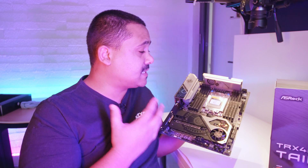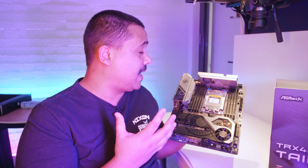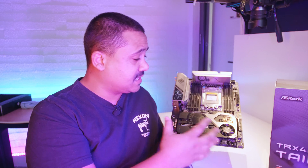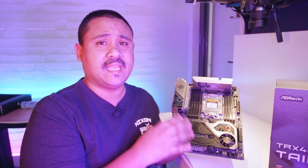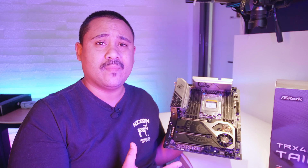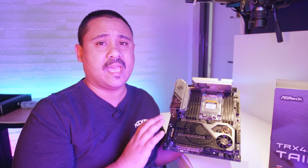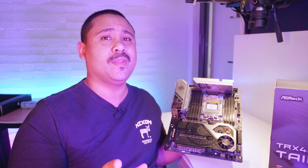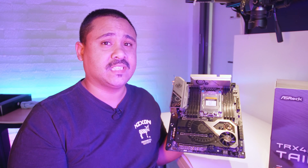Now these motherboard videos aren't reviews — they're just overviews so you can get an idea of what comes in the box when you buy a brand new motherboard and the feature set of the board, so what's physically on the board. We don't do VRM analysis or teardowns because there are other channels that do that a lot better than we would. With all that said, let's check out the TRX40 Tai Chi.